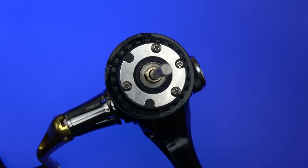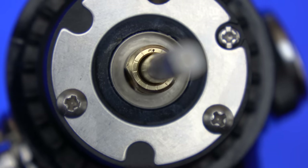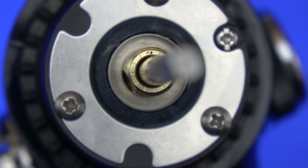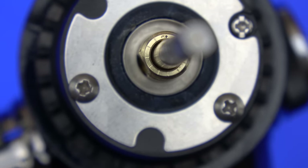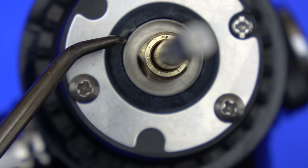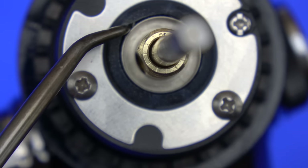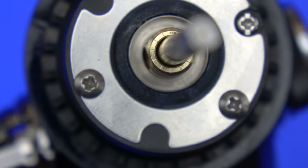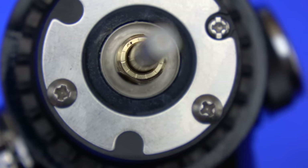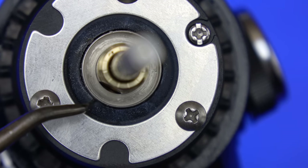If you look underneath the rotor, you can see the anti-reverse clutch and its seal. What you're looking at there is the anti-reverse clutch roller — that is what rotates, and when the handle goes backwards it binds up. On the Shimano, that's their super stopper anti-reverse mechanism.